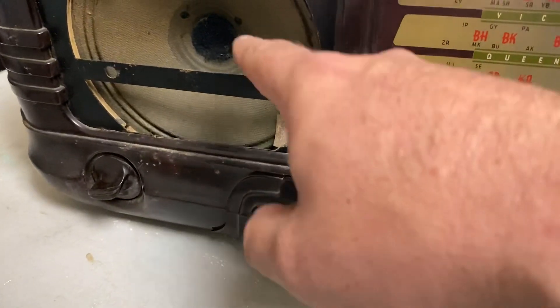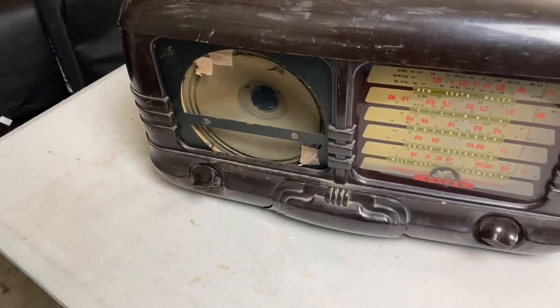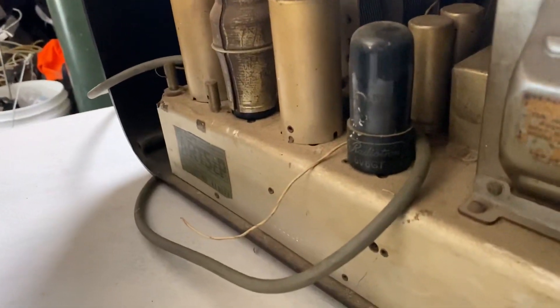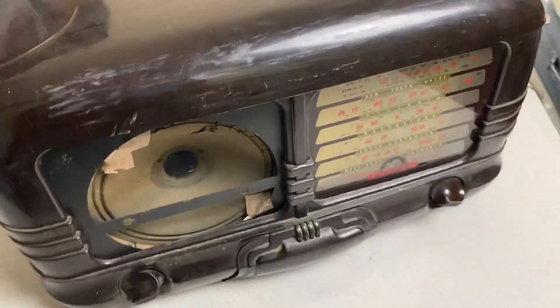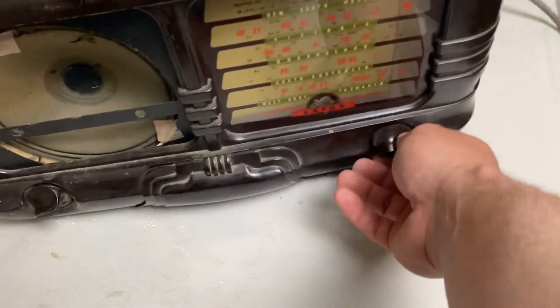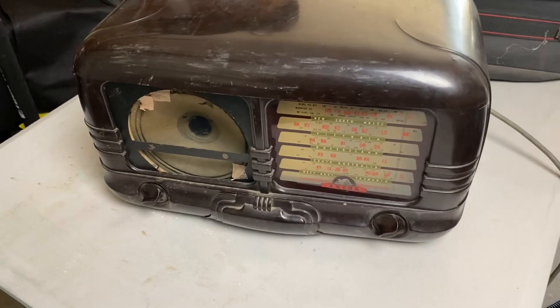So what is the idea? This speaker is completely cooked — it's been taped in and it's completely fallen apart. What I'm going to do is remove this old speaker and put in a more modern speaker to replace it. Then in the back here — as you can see everything's still intact, all the valves are still here — I'm going to put in a Bluetooth receiver with its own power and turn this into a sort of resto-mod type radio with modern touches. You'll be able to connect with Bluetooth and play music on the speaker.